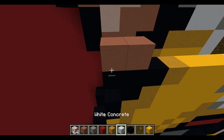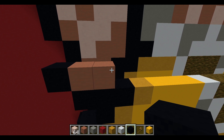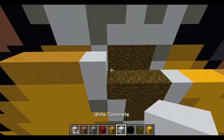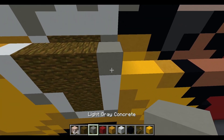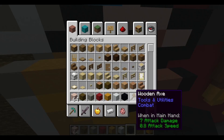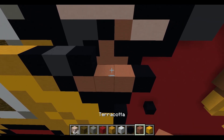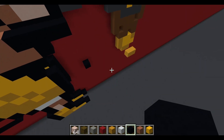Next layer: place down two terracotta and extend one black concrete to the left. Continuing right: two black concrete, three yellow terracotta, two yellow terracotta, white concrete, three jungle wood, light gray concrete, two yellow terracotta, black concrete, gray concrete, black concrete, terracotta, and then four black concrete.